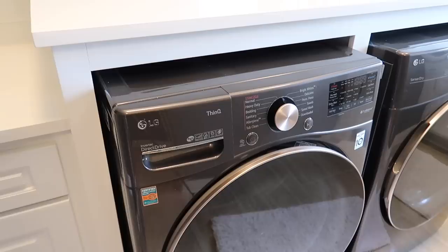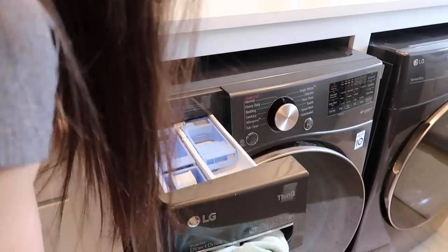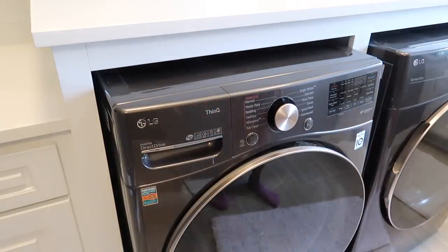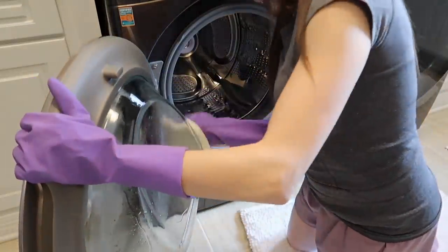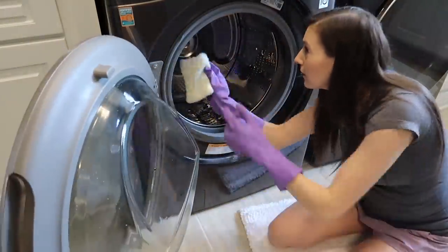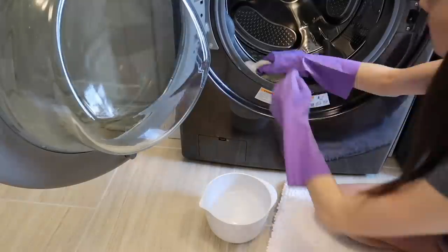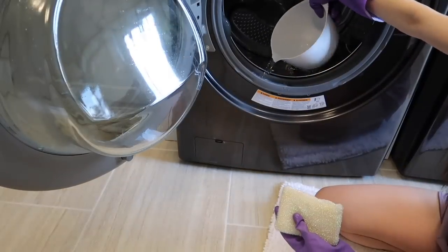The first thing I'm doing is pulling out the drawer from the washer and taking it to my laundry room sink to give it a scrub, clean it out, and put it back in. Then I'm scrubbing the inside of the washer drum a little bit. I have a bleach and water mixture here and I'm cleaning off the door, cleaning inside the seal using rubber gloves and a sponge, and I poured a little bit extra into that seal.